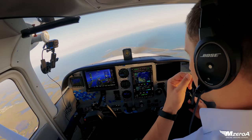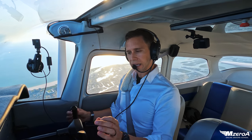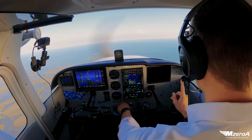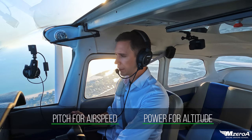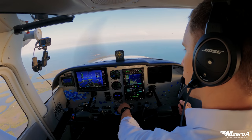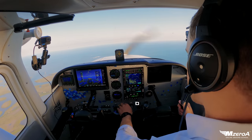We're going to hold this heading here. I'm going to show you slow flight first by babying in the flaps. We're going to turn our carburetor heat on. I need you to remember this statement: I pitch for airspeed, I power for altitude. I'm going to bring a little bit of power back before I start increasing my pitch.